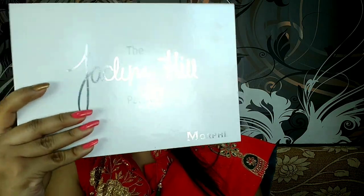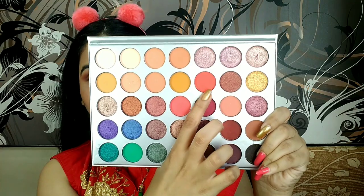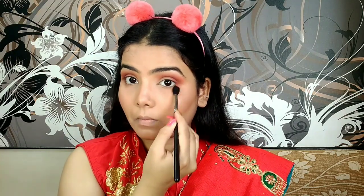Now I'm taking Jacqueline Hill's Morphe dupe palette and taking that tangy pink shade and applying it on my outer corners again in the V-form. Then taking all three shades and applying them on my lower lash line and blending everything very nicely, because blending is the key.